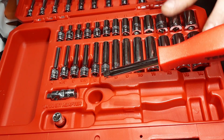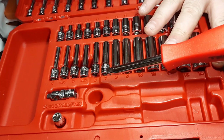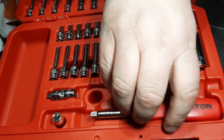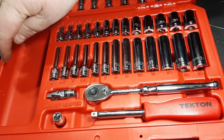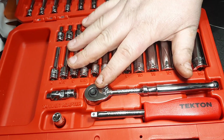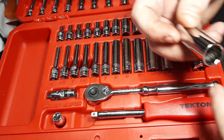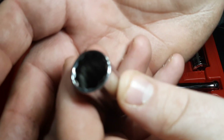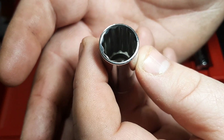One thing that is a little disappointing is I wish they would get rid of the 4mm and 4.5mm and put in a 15 millimeter instead. That would be nice since 15mm is so common. I'll probably be buying a separate 15mm deep and shallow Tecton socket so I can use this set for recreational purposes. The big reason I got this was for the 12-point sockets - I don't have a 12-point quarter inch set, believe it or not. The broaching is a bit deeper on these sockets.